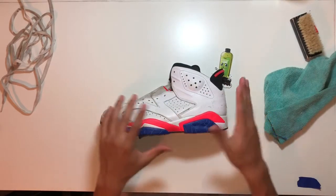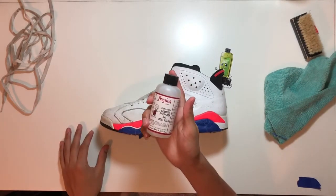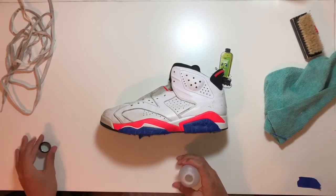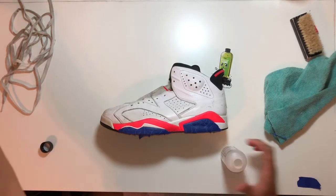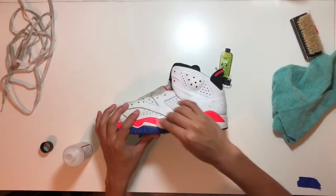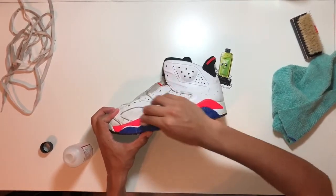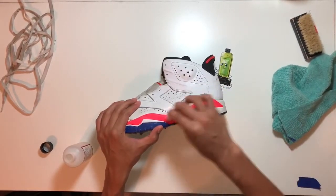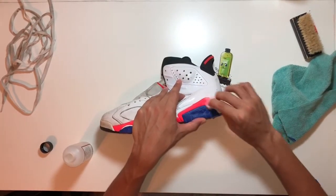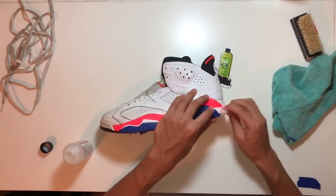What we're gonna be using is Angelus leather preparer and deglazer and some cotton balls. Go ahead and open that up, grab the cotton balls, shake, and then just go ahead and start.